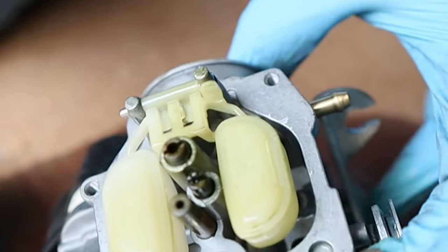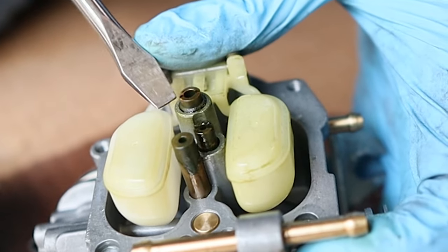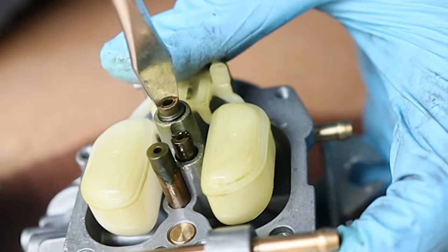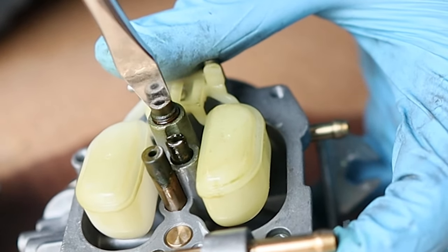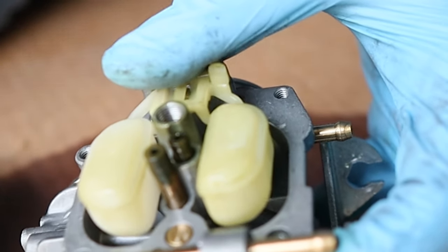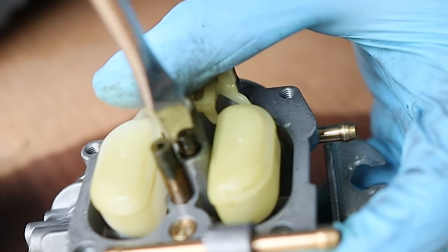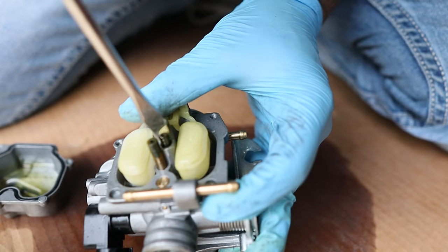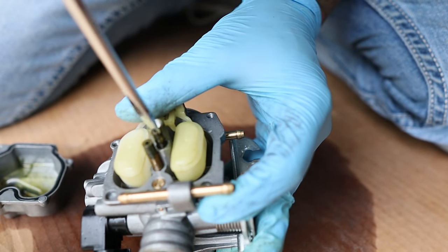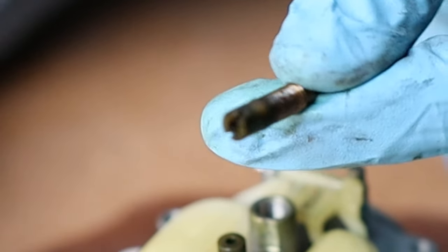If all you want to do is check the jets, this is where you want to go. Take these jets out. The one that's taller is your main jet — your high flow, high RPM, wide open throttle jet. It's made of brass, so please be careful with it. This is your slow jet, which I think covers about 75% of throttle or less. And it's got corrosion all over it.